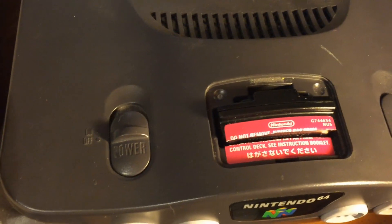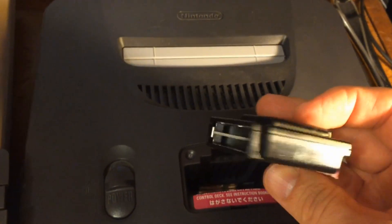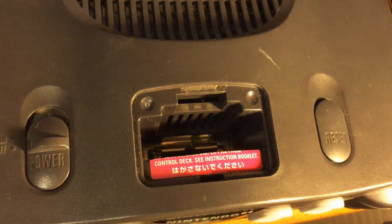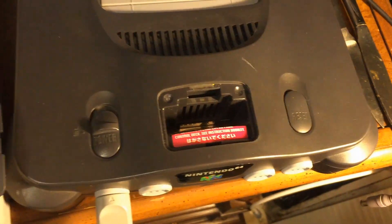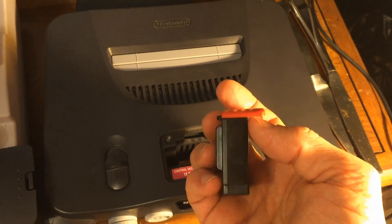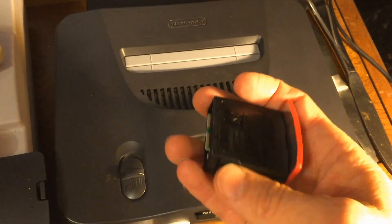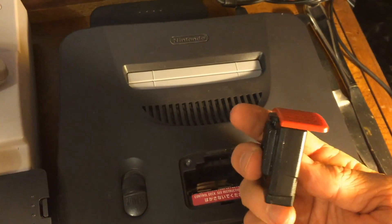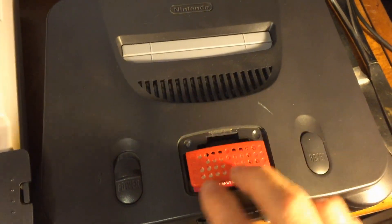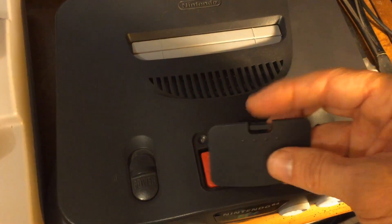Just push and pop it out like that, then pull it up — and this is the jumper pack. Now for the expansion pack: this is what it looks like. It has this little lip here — a little shelf — and this goes in the front of the game slot, so you don't want to install it backwards. Install it forward, stick it in here, and just push it down. And there you have it.